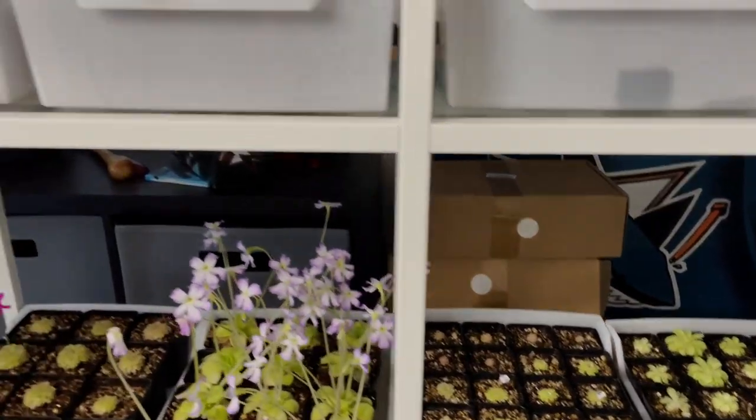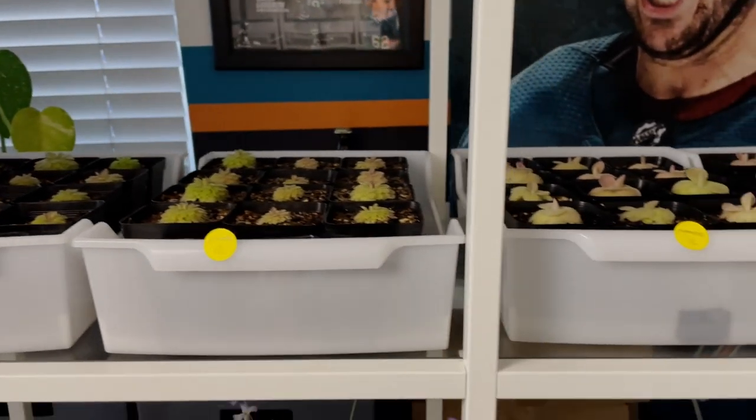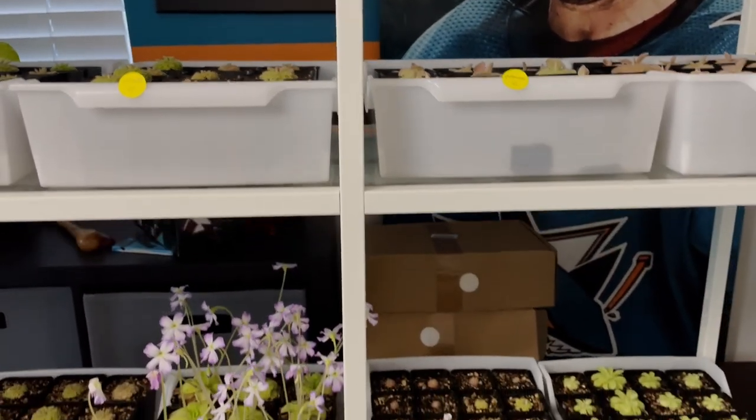I'm at the stage where I need to label them up, so this video is going to be a little review of a new label maker that I picked up. Before we get into it, I might as well make it a good time putting these tags together, so I have another glass ready.